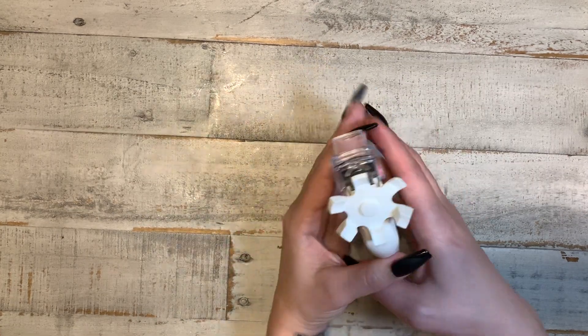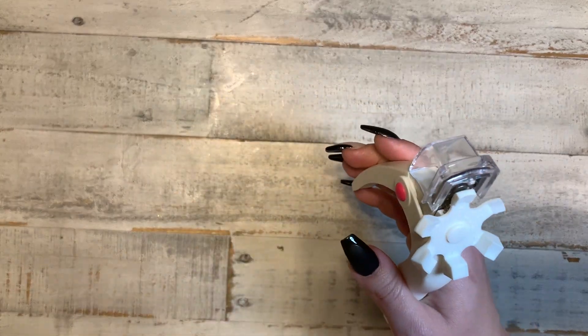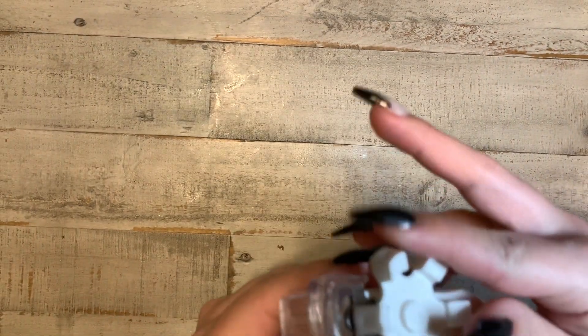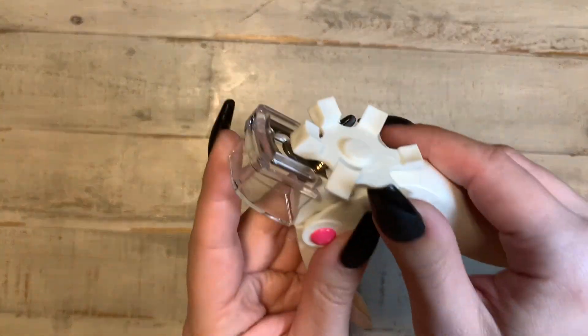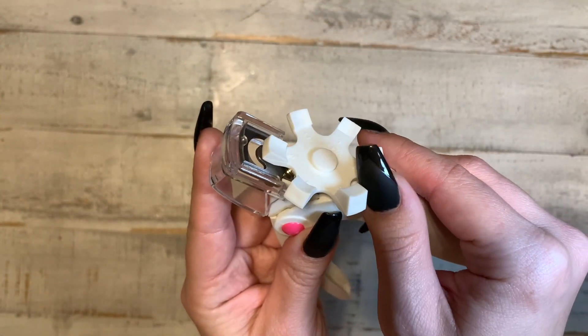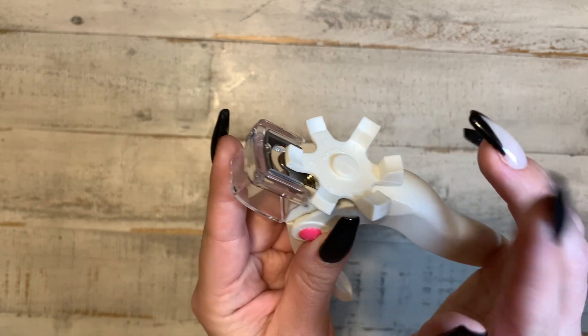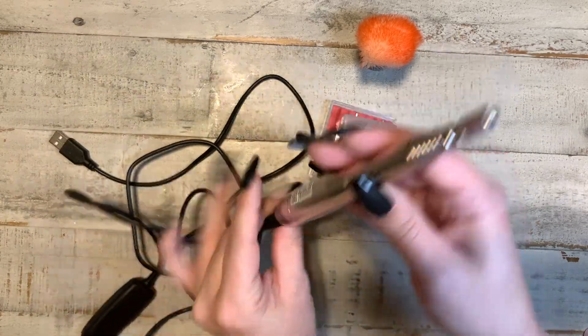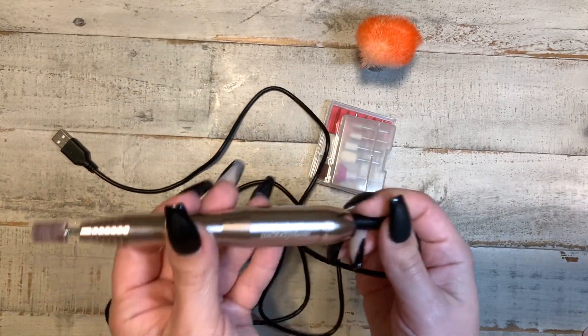Another tool you're going to need is a nail clipper. You can use any nail clipper, but I like this one because it has the measurements so you can make sure that all of your nails are the same length. Another item I have that I think is essential is a nail drill.